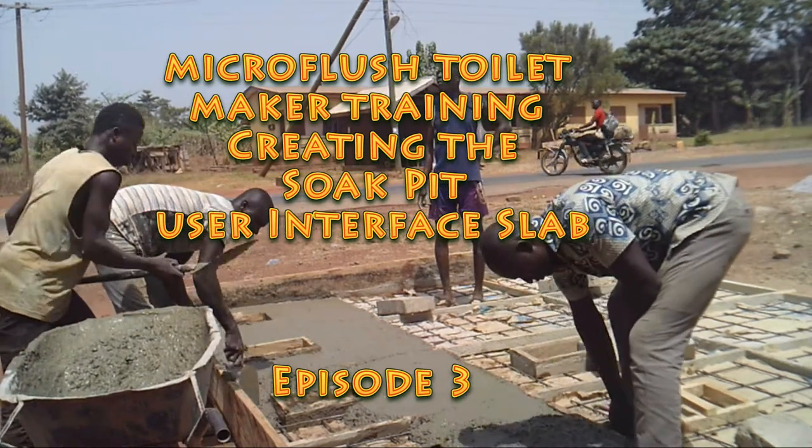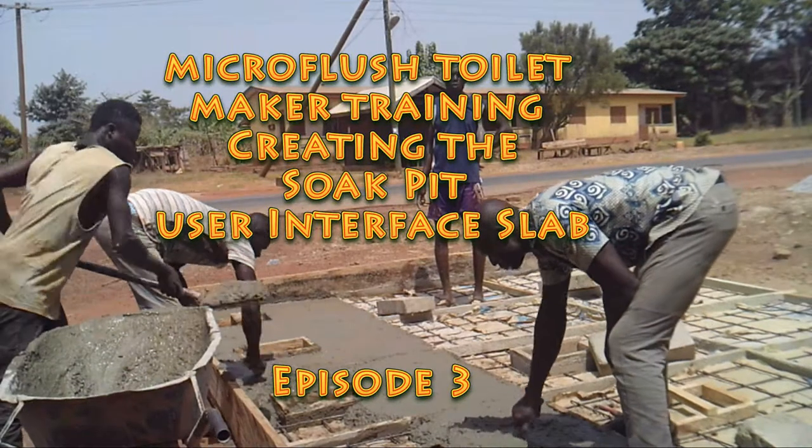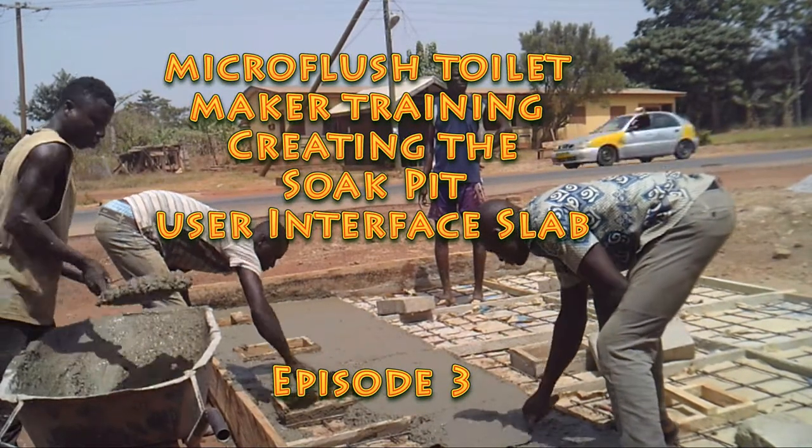Welcome to Episode 3 of the Microflush Toilet Maker training on creating the soak pit and building the user interface slab.